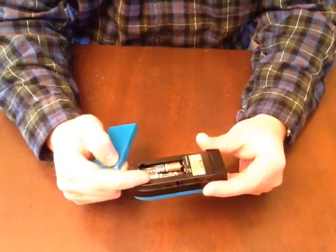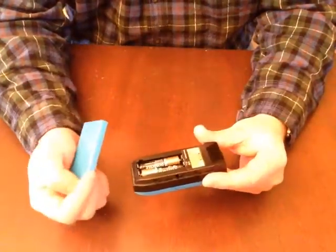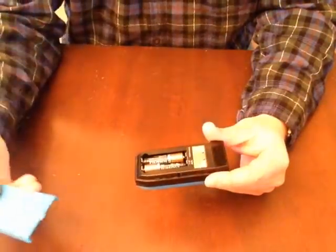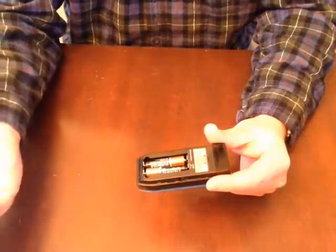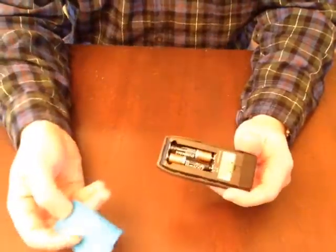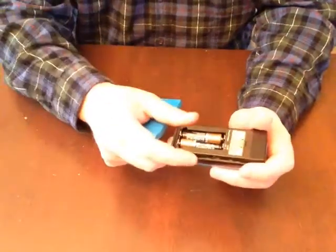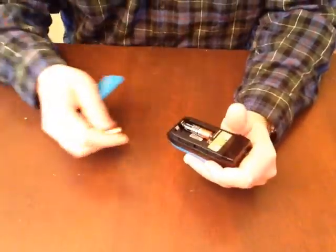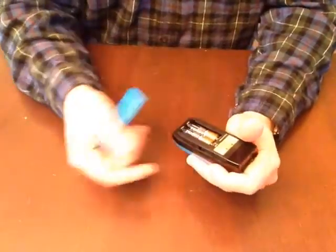You do need to provide your own batteries. I would have liked it if they included batteries with it — I always like it when manufacturers provide batteries with the product, so you don't get home all set to use it and then have to run out to 7-Eleven to buy some.